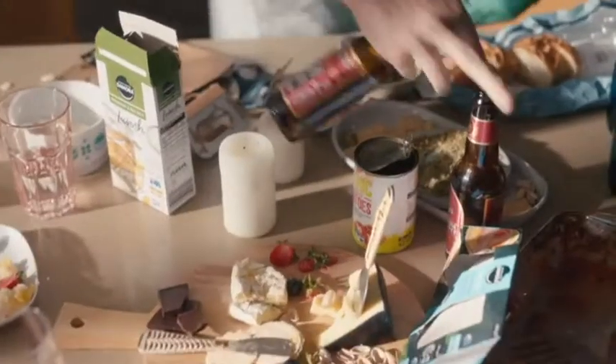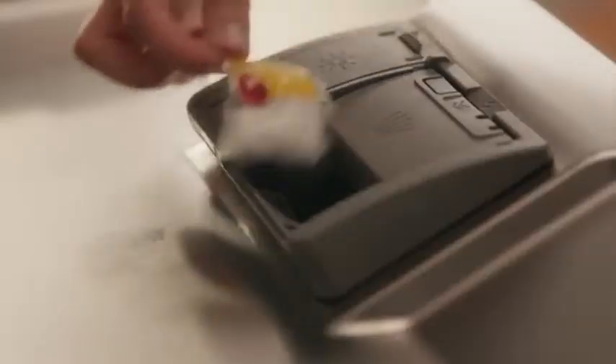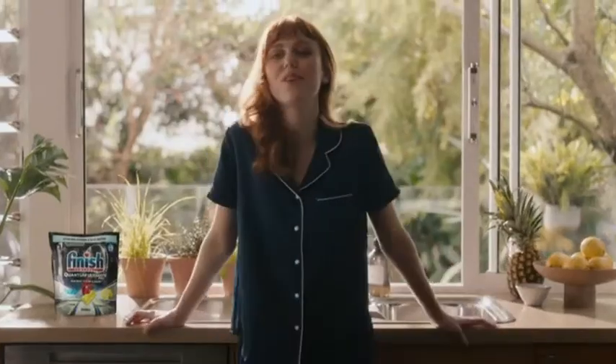Dishes! Beans! Getting all that rubbish sorted in one trip? Impressive! Though not as impressive as using Finish Ultimate Pro to take care of tough 24-hour dried-on stains without lifting a sponge. Dishwasher's on!